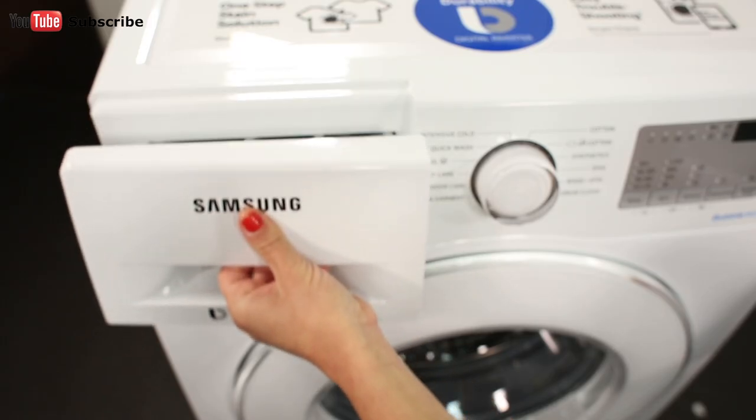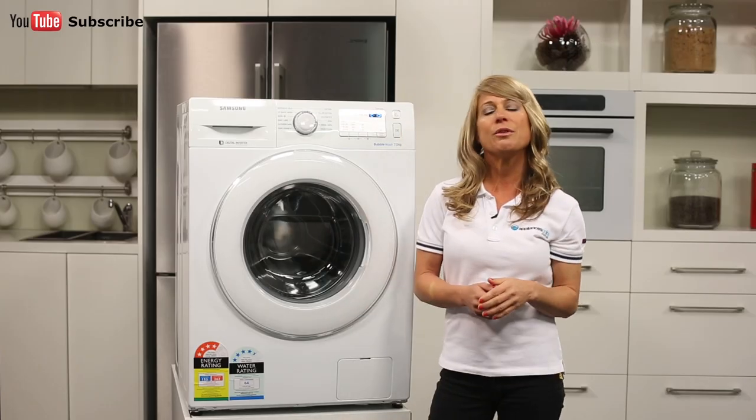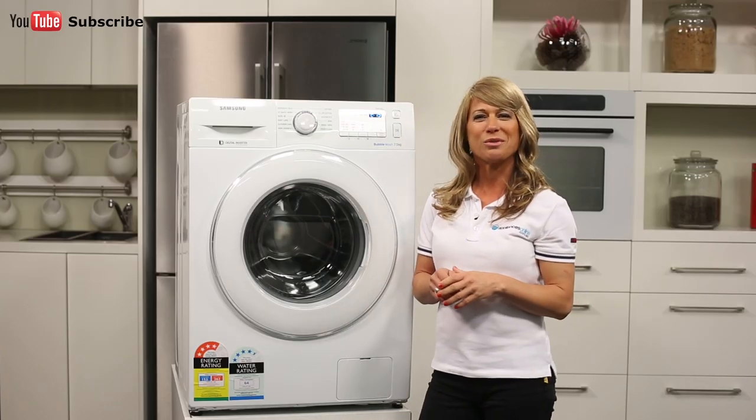To the far left of the panel is the detergent drawer, which can be easily removed for cleaning. The drawer should be cleaned every four to five washes. This will help ensure optimum wash results.